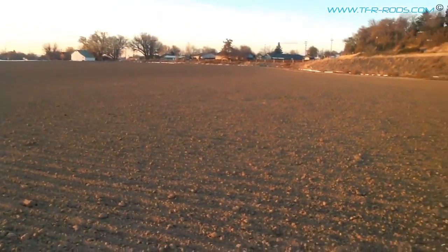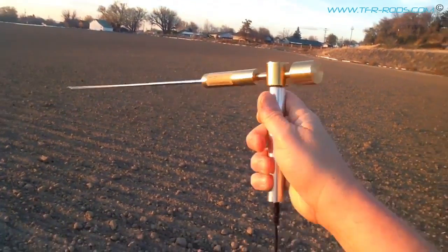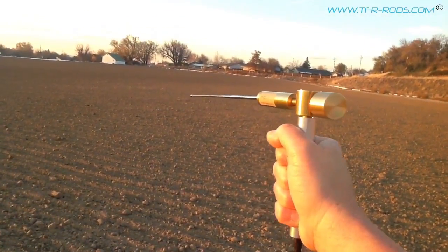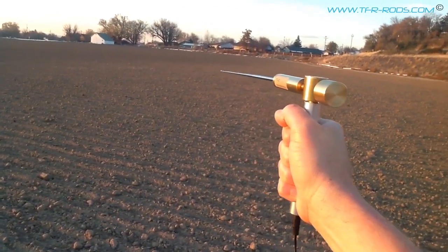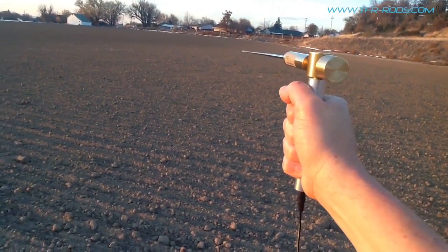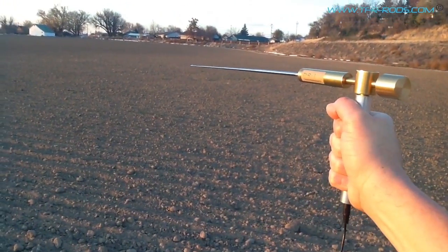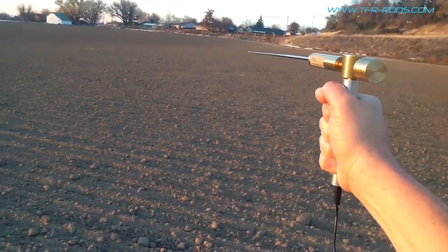I'm going to try and hold the camera steady. It's a little tricky doing this, holding the camera in one hand and the TFR-1 rod in the other, and I'm losing daylight here so I'll have to do this pretty quick. I'm going to do a slow sweep, and you will see that when I get within range of that gold coin and get on that signal line, the antenna starts to lock in that direction.